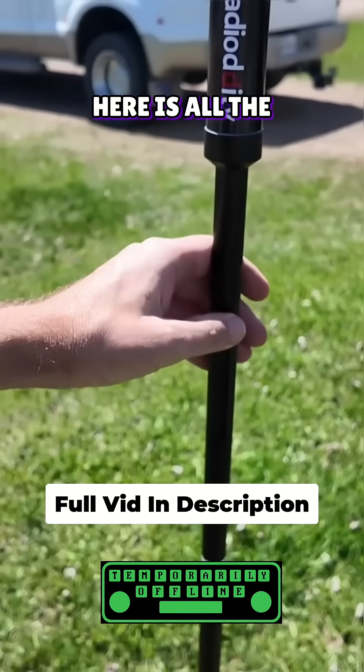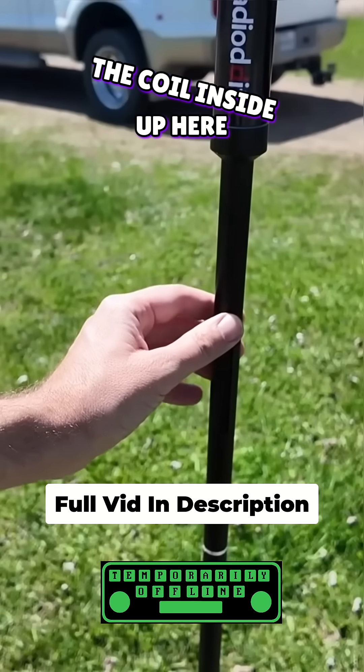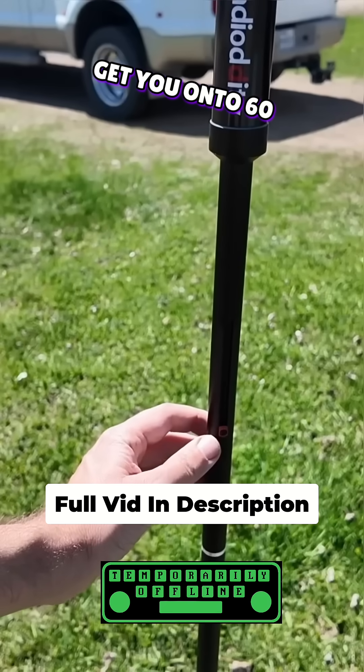Check this out. The slider right here is all the way up. All the way up is going to be the last possible tap on the coil inside up here, and that is going to get you onto around 17 meters or so. All the way down is going to get you onto 60 meters.